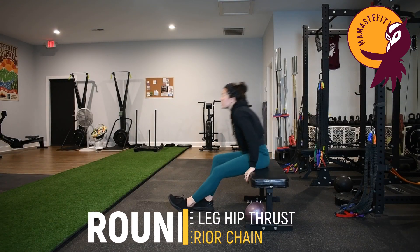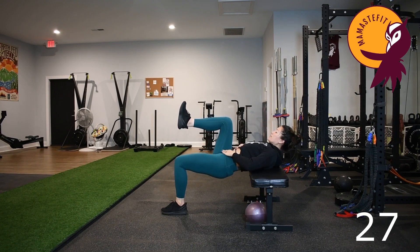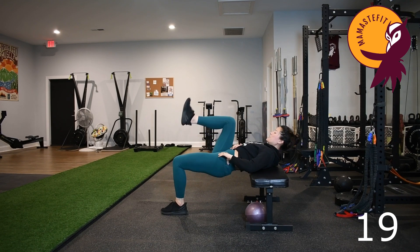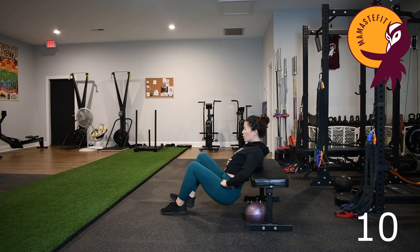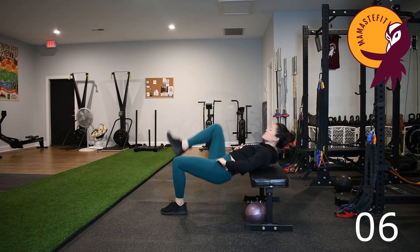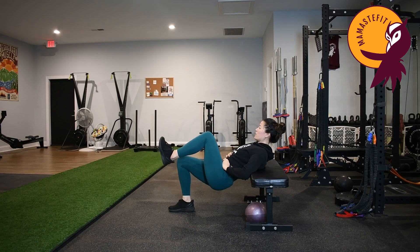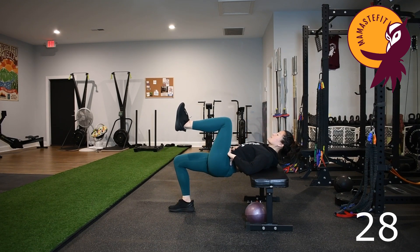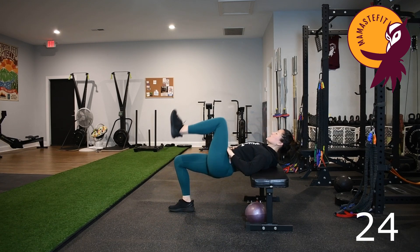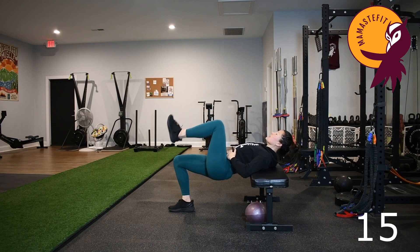Starting round number one with that single leg hip thrust. Again, if it's too much, we can do a staggered stance or a regular hip thrust. Exhale to push the hips up, pause at the top, then inhale to lower down. Focus on keeping that chin tucked as we lift the hips, pivoting on that back — the back is not maintaining a flat position while the hips drop. The ribs are coming with the hips as well; this helps protect the core. We don't want too much extension in the spine, especially during pregnancy and the early postpartum. Then we'll switch sides — put weight into that other foot, lift the other leg up, try to have a lot of range of motion. Ribs and pelvis are moving together, focusing on the glute extending upwards.